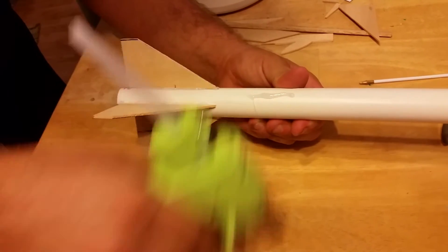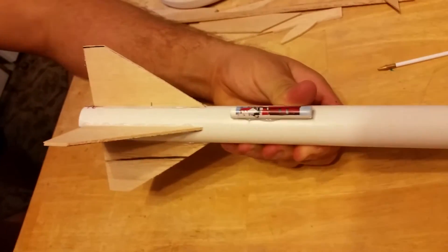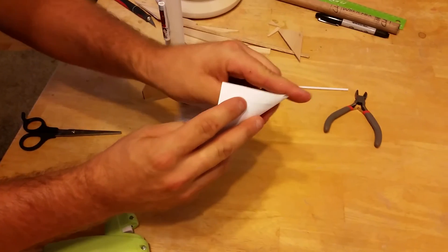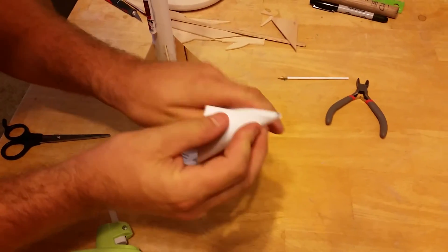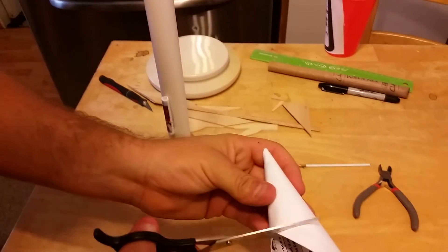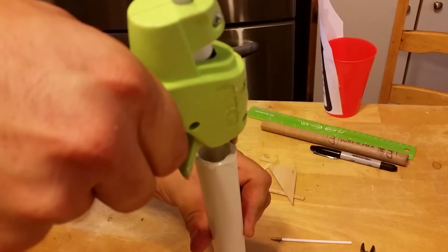We used a launch pad from a commercially available rocket kit, but you can use any piece of sturdy wire shoved in the ground. Take your stiff paper and curl it into a cone, hot gluing the seam. Trim the cone so it just fits over the end of the PVC pipe, then glue it into place.